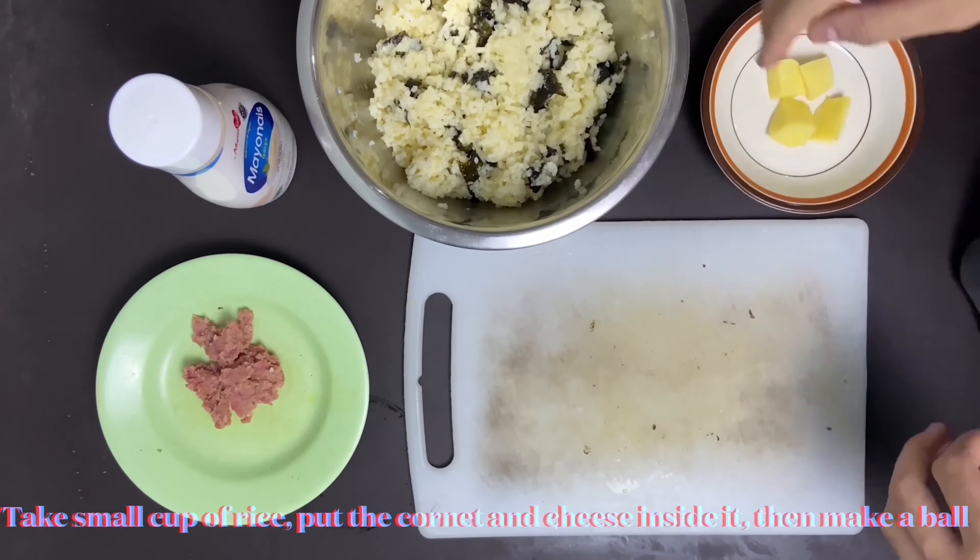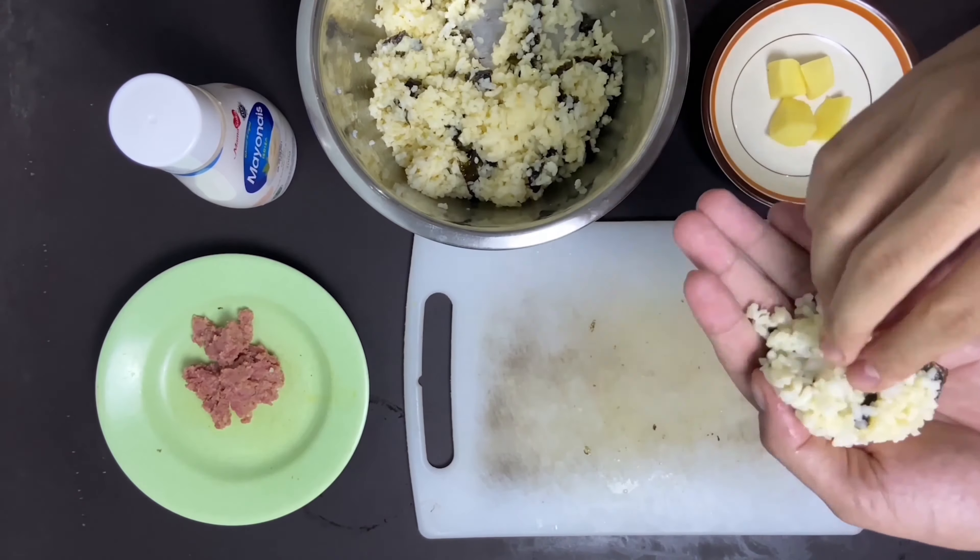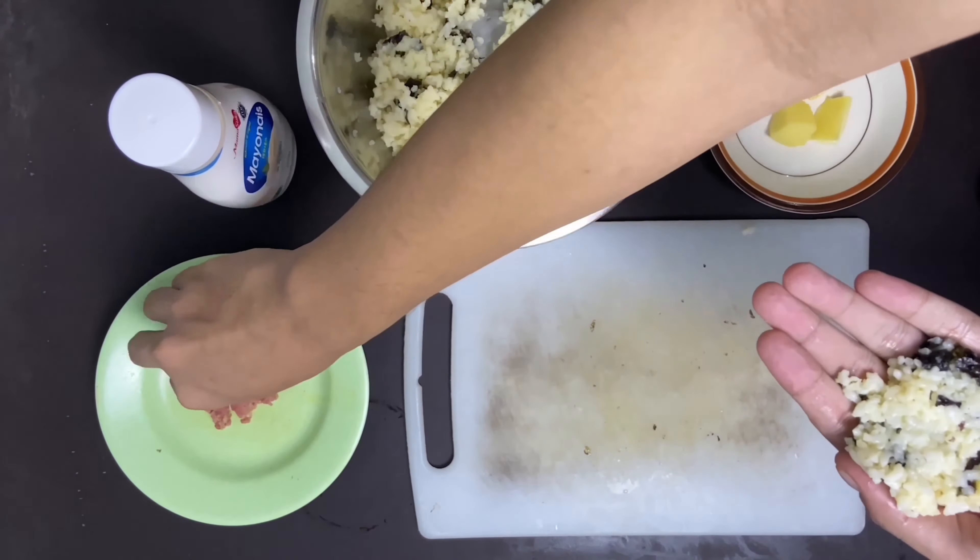Then in this third step, we're going to put the mozzarella and the corned beef inside the rice bowl.